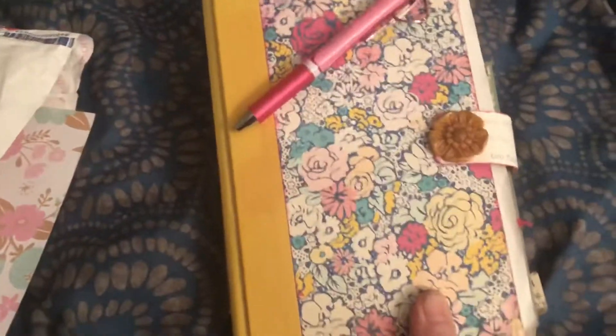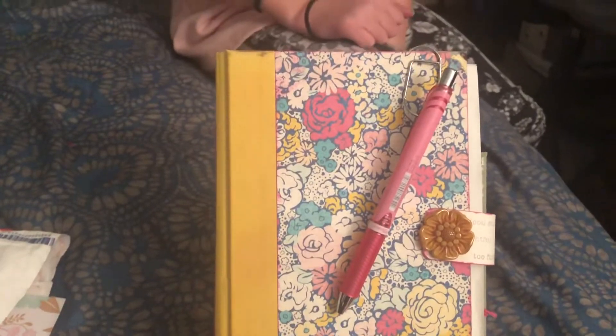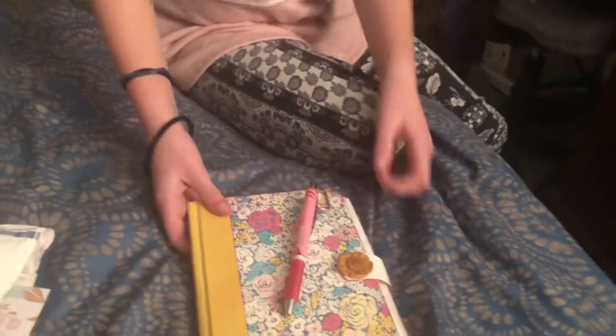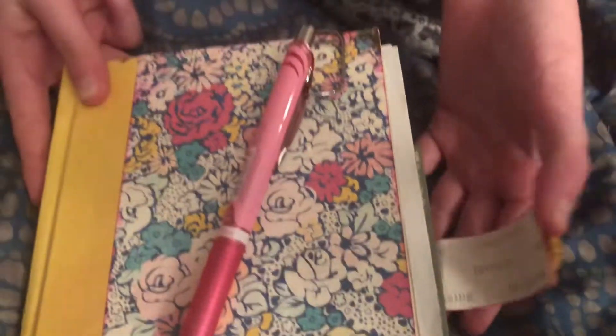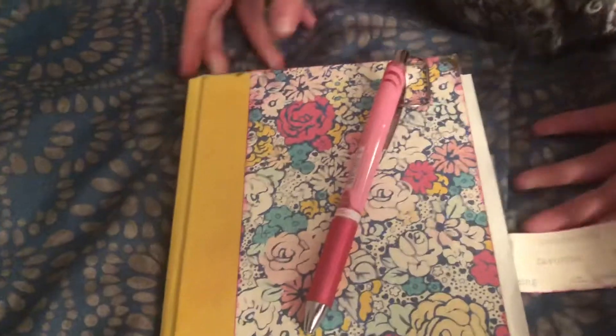There's the junk journal itself and my daughter Tabitha is here and is going to help us go through it so that I can film. So you want to show us what it's like? Look at that beautiful magnetic closure and a little belly button on it, and she included a pin and a little pin holder.